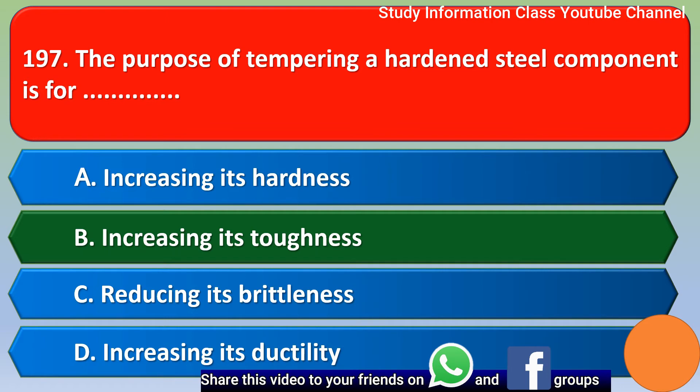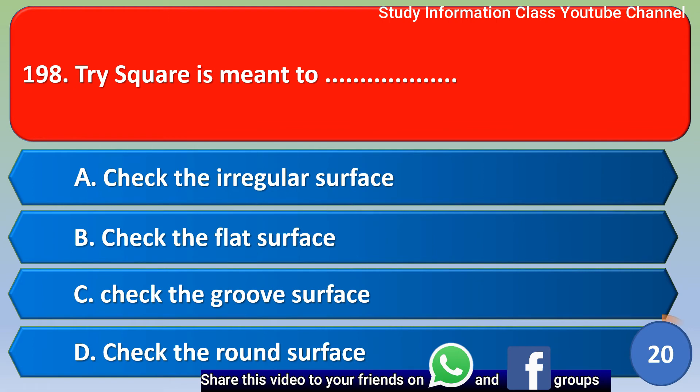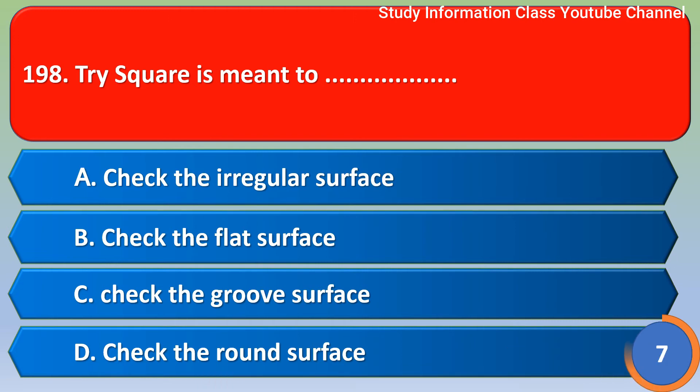Next question: try square is used to — option A check the irregular surface, option B check the flat surface, option C check the groove surface, option D check the round surface. The correct answer is option B, check the flat surface.